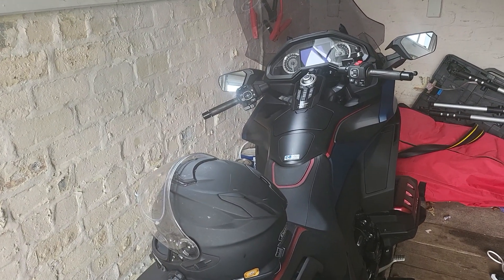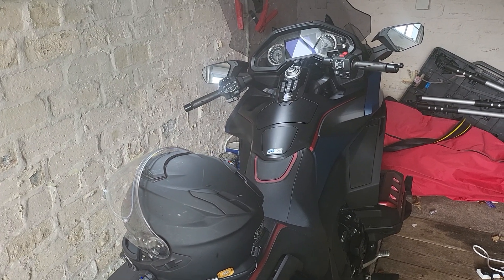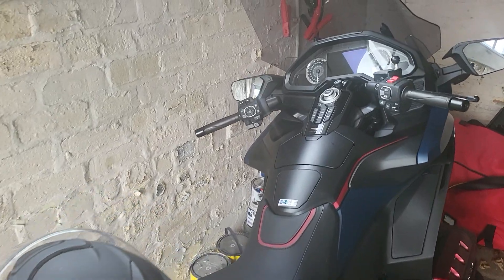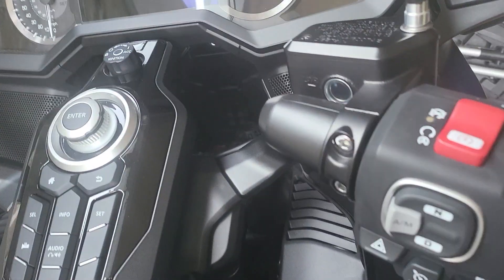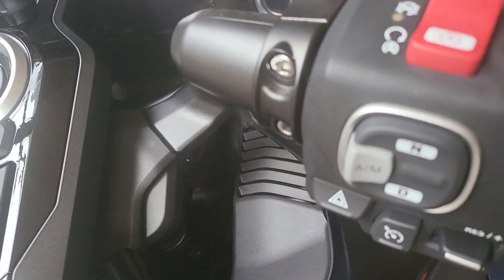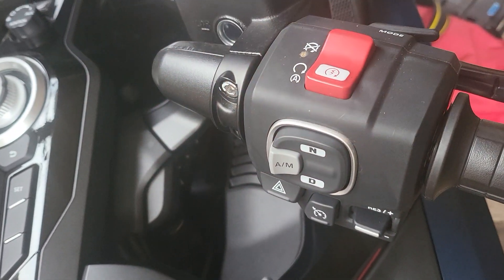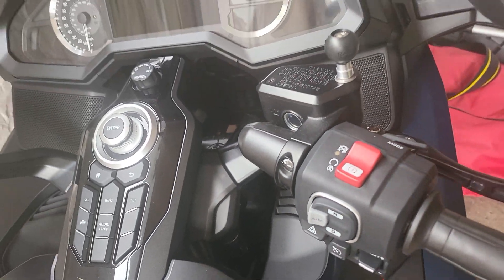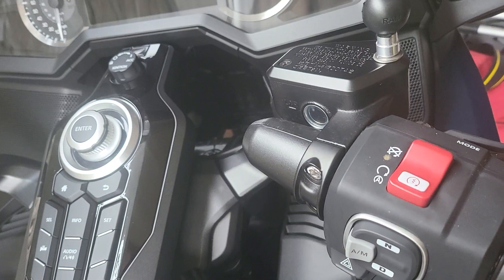Welcome to my garage. A couple of things to talk about on the Gold Wing. First things first - by these little screws here there's normally a black cover, and you can see there's a lot of gap down there. I took that off and flicked it down the gap and it disappeared, never to be seen again.